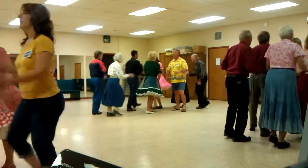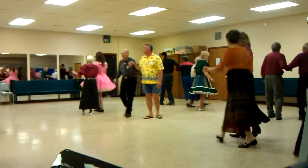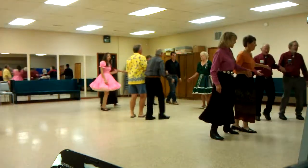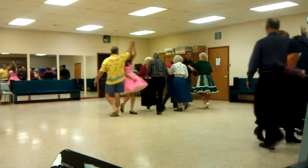Everybody double pass all the way through and put centers in. Cast off three quarters. Clean up on aisle three. Up to the middle, then you come around and back. Now star through, in the center right a lift through.